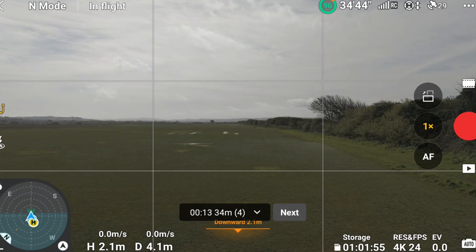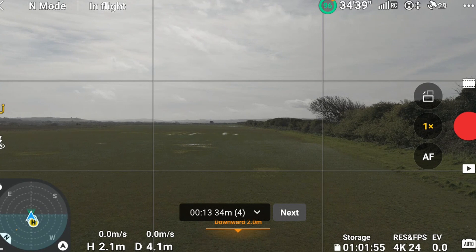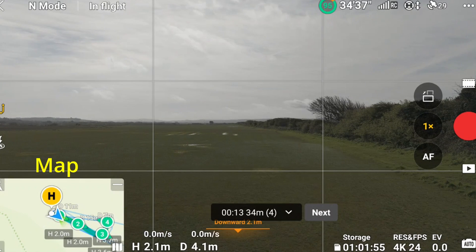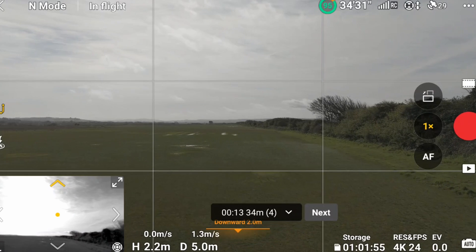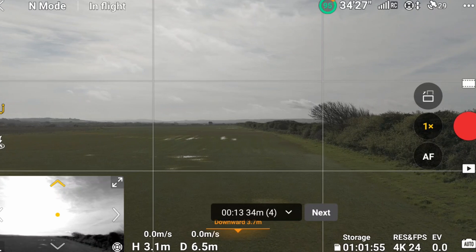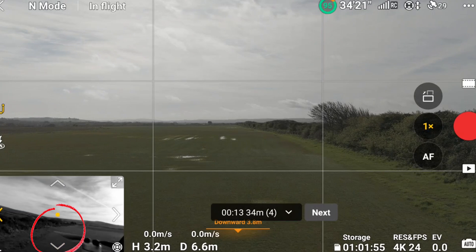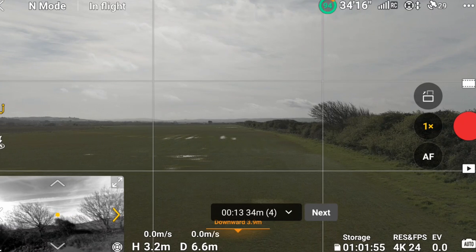We're now looking at the drone controller screen. On the bottom left there are three options that you can pull up by swiping right. There's the second option and here's the third option — this is the black and white cameras from Vision Assist. We're now looking at the front camera, moving to the rear camera, then to the left camera, and now to the right camera.